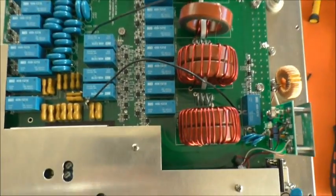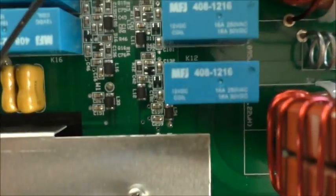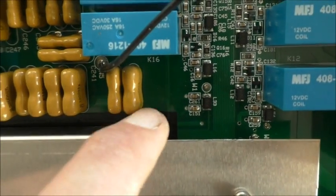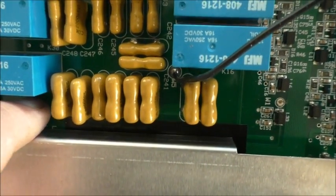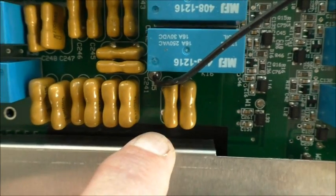Oh hello again. So having seen the nasty bit of print there — that nasty scrape on the print — and seeing what they've done, which is have a metal flange over a piece of printed circuit board, a bit of track there that's got the 12 volt rail voltage on it. I thought that was really quite poor.